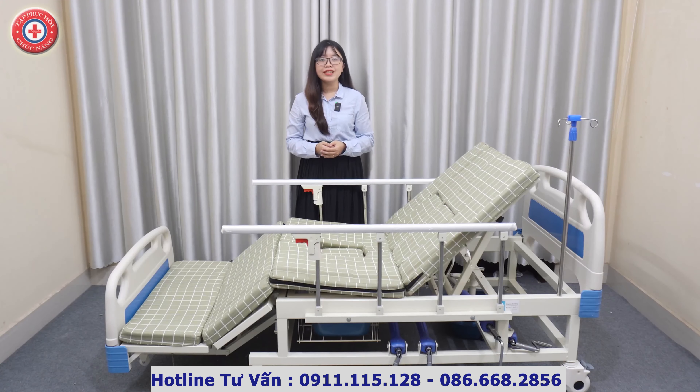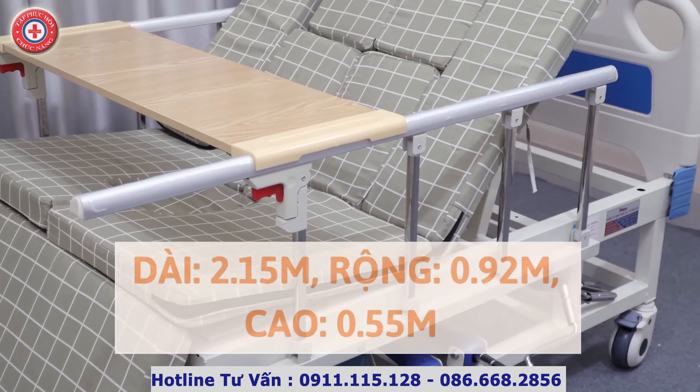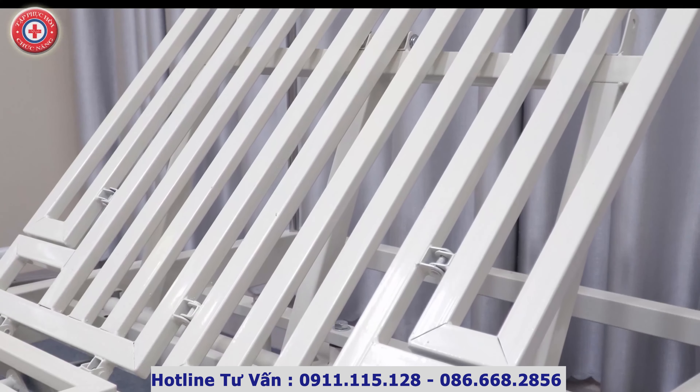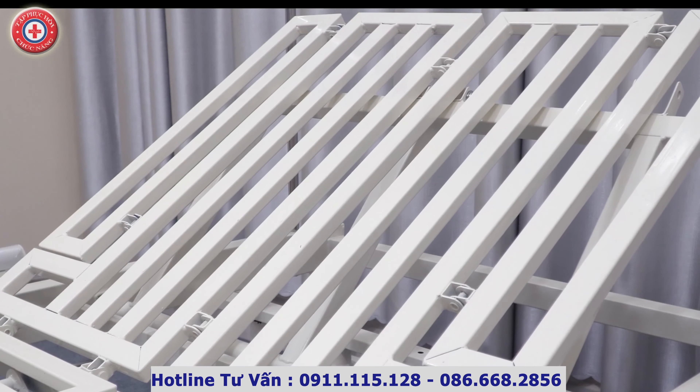Và một điều mà quý vị sẽ quan tâm là liệu chiếc giường này có an toàn và chắc chắn hay không. Giường dài 2,15m, rộng 0,92m và cao 0,55m. Khung giường được làm bằng thép nguyên khối, ngang giường dày dặn và chắc chắn, có thể chịu được trọng tải lên tới 200kg.